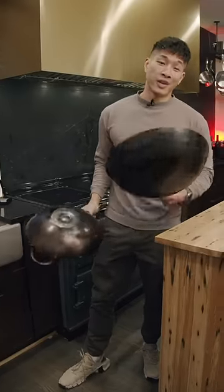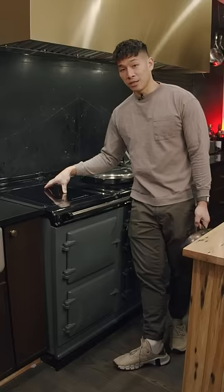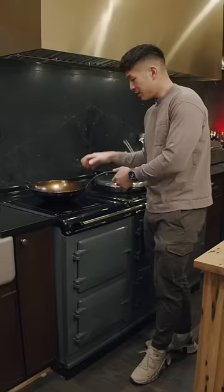Woks and induction — are they compatible? Let's talk about it. If you're using a regular flat induction hob, you can use most flat bottom woks since most woks are made out of carbon steel or cast iron. The timing is a little trickier because when you remove the wok from the surface, you're taking it off the heat.